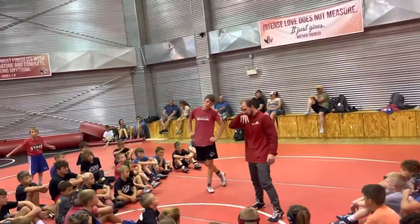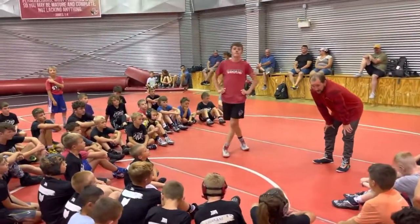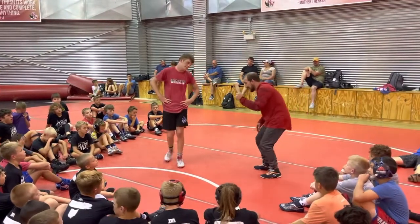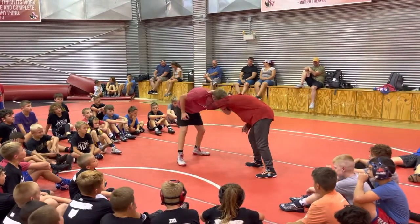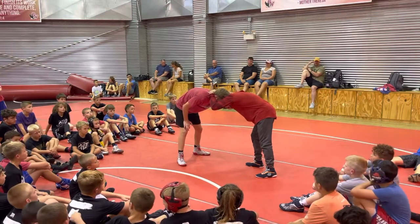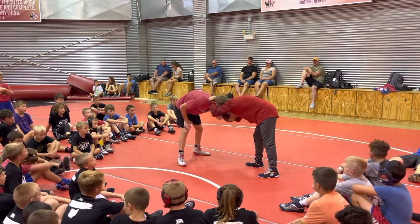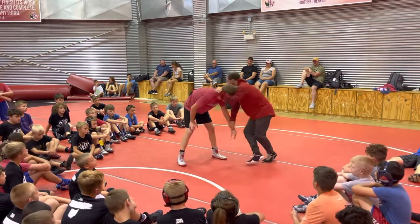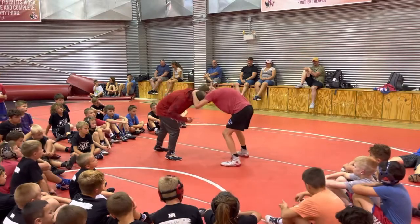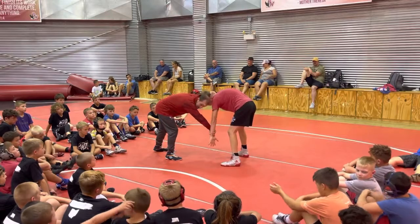For those of you I've worked with in the past, we've done this clear by a wrist roll. I'm going to tuck my chin. So we go hard collar tie, he collar ties me back. Before I can shoot, I need to clear this — I'm going to tuck my chin and push his wrist off my head, right to there.